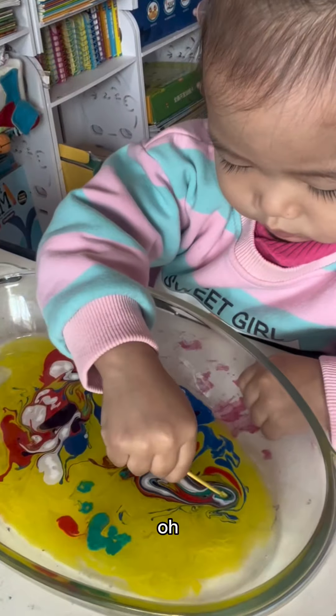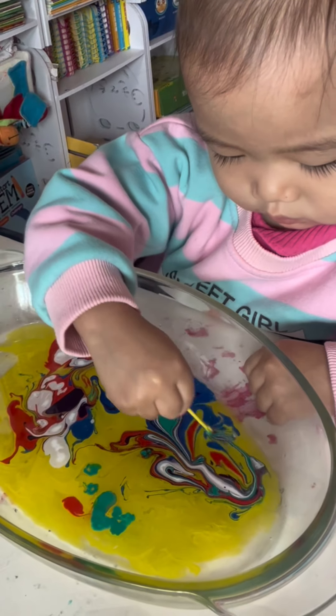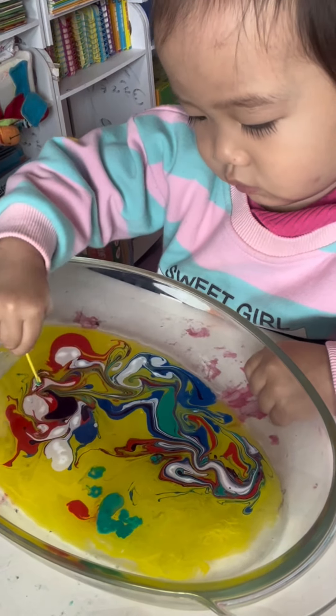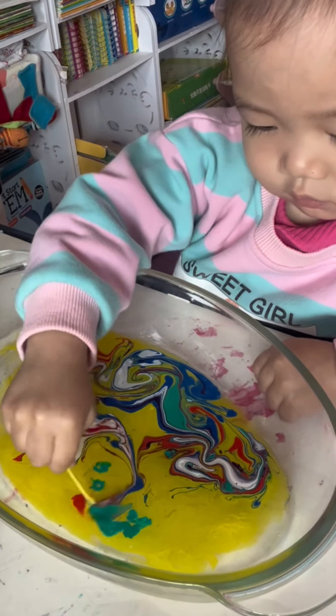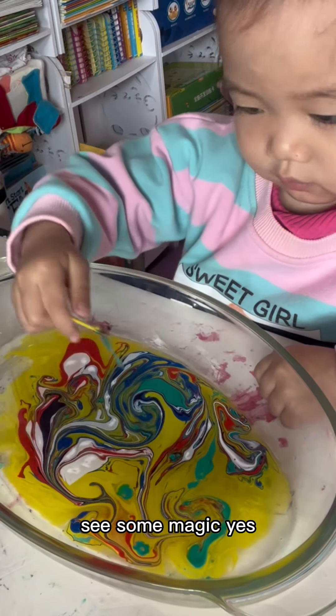Oh, look at the colors! Look at the colors go — spread it out! Good job! Wow, and here too. Yes, great! Now, are you ready to see some magic?